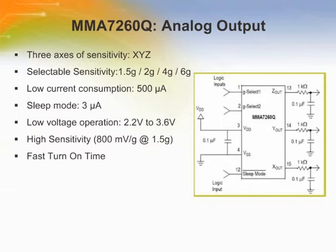The G range can be changed just by changing the inputs of two pins of the accelerometer. One of the requirements of many handheld electronics is to conserve battery power. With a low current consumption of 500 microamps and a fast turn-on time of 1 millisecond, the MMA-7260Q can save battery life during operation. In sleep mode, the current consumption drops to 3 microamps with a turn-on time of 0.5 milliseconds. The MMA-7260Q also has a low voltage operation of 2.2 volts to 3.6 volts, which works well with today's popular handheld electronics.